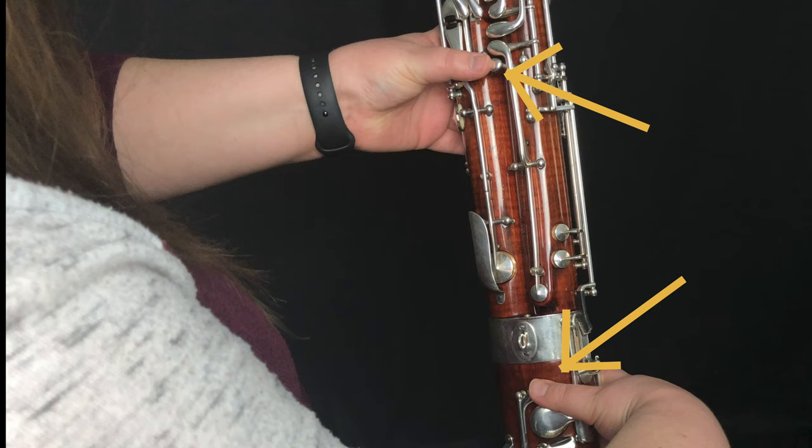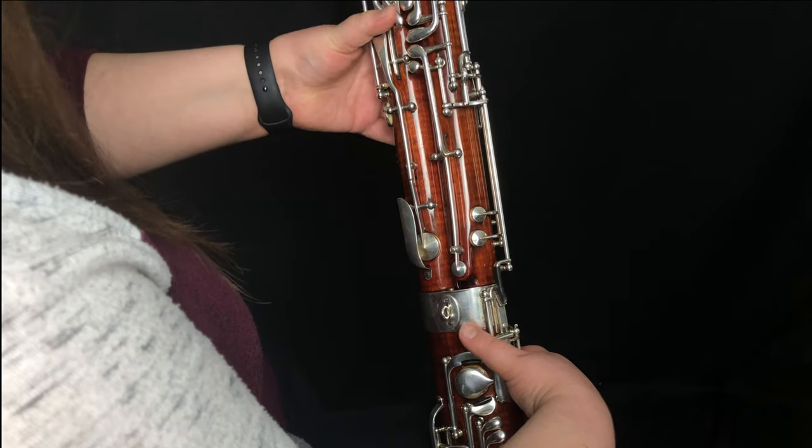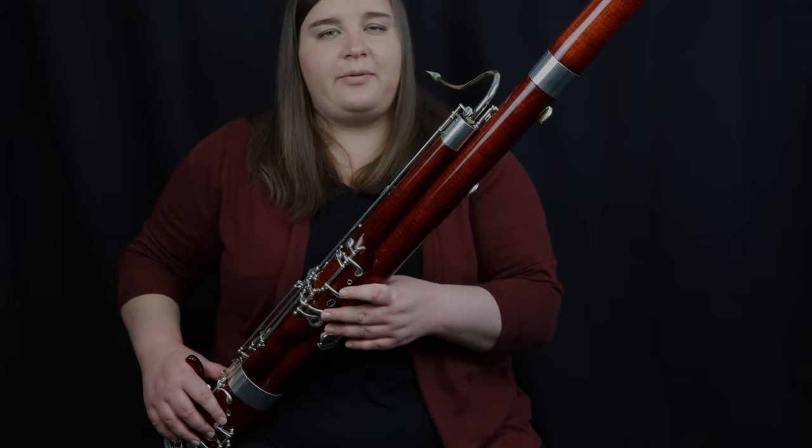As you learn more fingerings, your thumbs are going to move around and slide around on these keys, and then you'll be able to play other fingerings that get you set up and ready to play the bassoon.